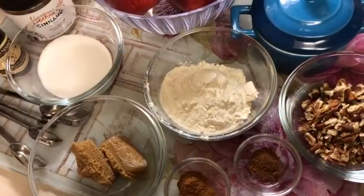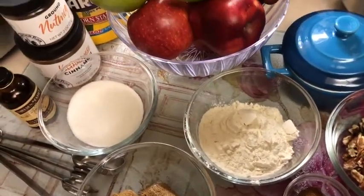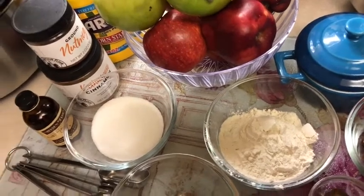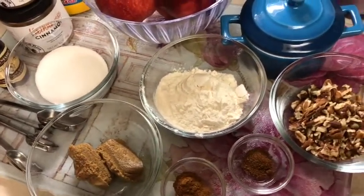Welcome back to What's on Emmy's Table. Dessert time! We're going to make individual apple crisps. It's going to be so good, let's get started.